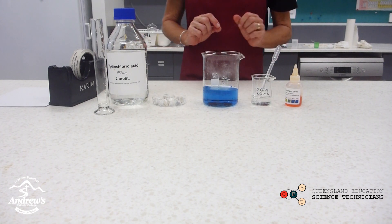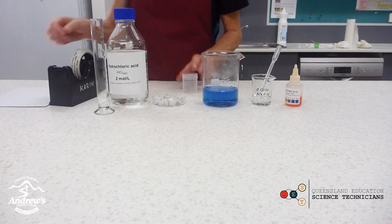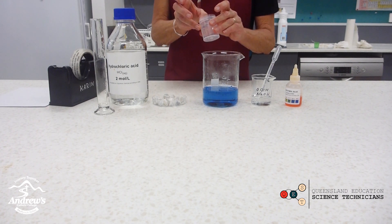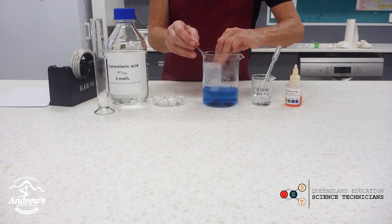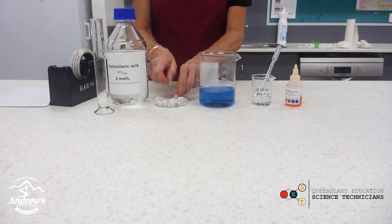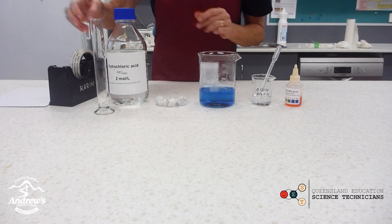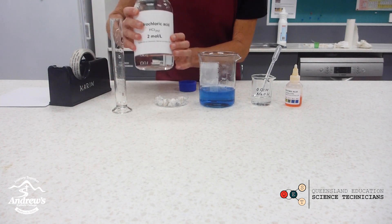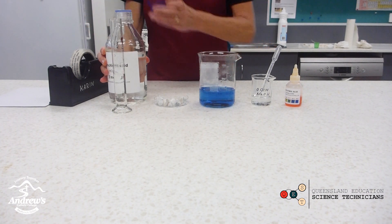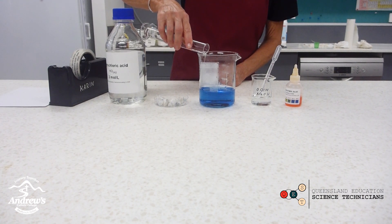So now the pH is similar to ocean water. I'll need a 70ml specimen jar — I'll tape it to the inside of the beaker. Make sure the bottom of the specimen jar is just above the water level and the top is below the rim. I'm going to add some marble chips to the specimen jar, followed by about 30ml of 2mol hydrochloric acid. Just carefully pour it into the specimen jar, not into the beaker.